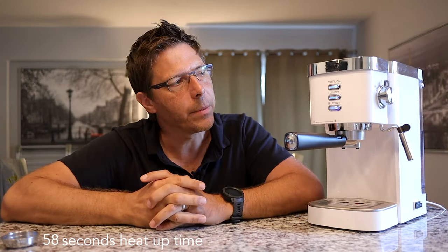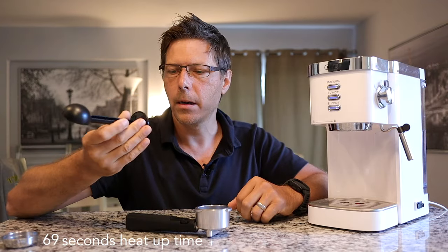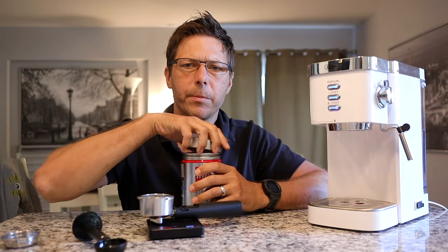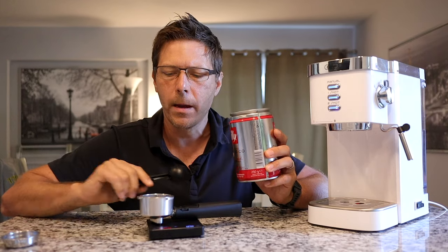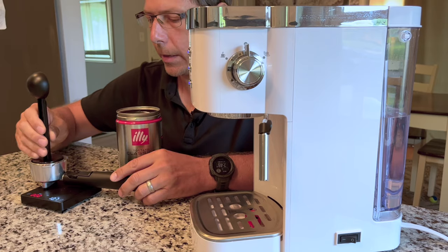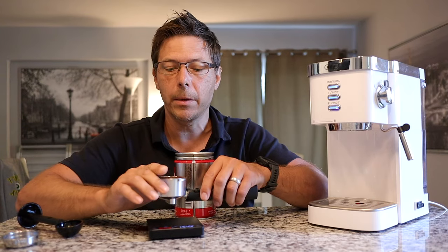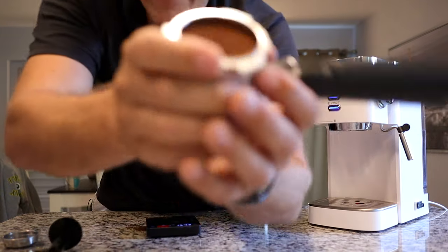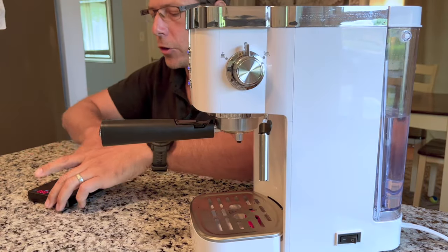While the machine heats up, let's load the portafilter. The machine comes with a scoop-and-tamper combination, and I found you can fit right around 14 grams. This is pre-ground coffee, which is what this machine is designed for with its pressurized baskets. I put in about two scoops — roughly 14 grams total — then tamp it down with the included tamper. The puck doesn't look too bad. Let's put that in the machine.